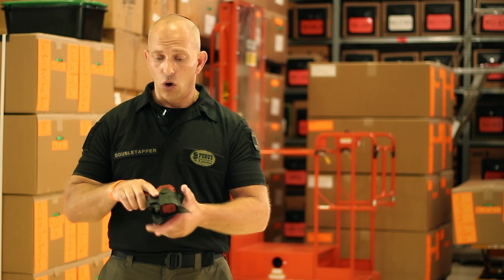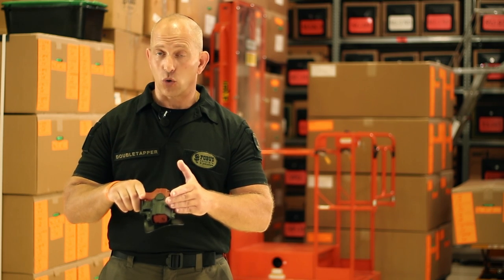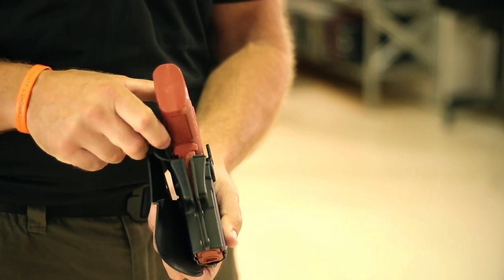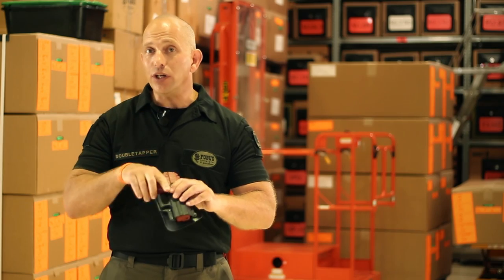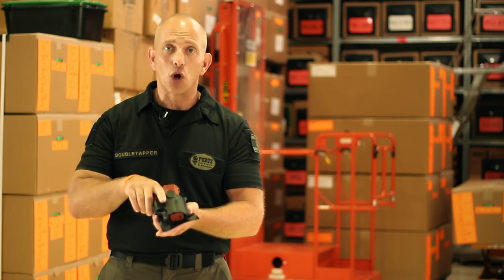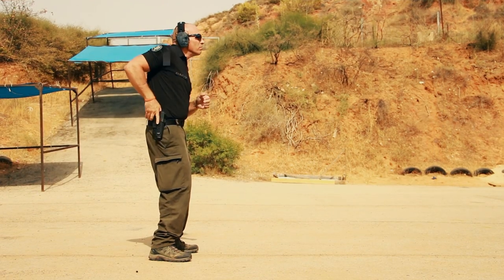The first thing you need to know about your Phobos passive retention holster is that it's designed to firmly hold your pistol inside using the area around the trigger guard. What you need to do is overcome the passive retention system built into the holster by drawing briskly, forcefully, and in a straight line like this.